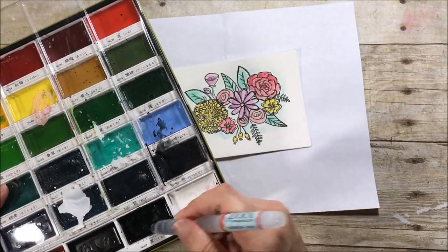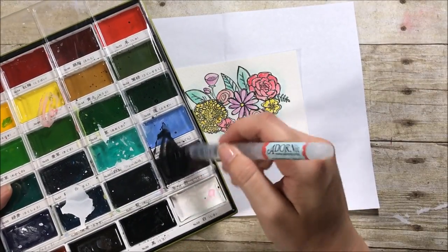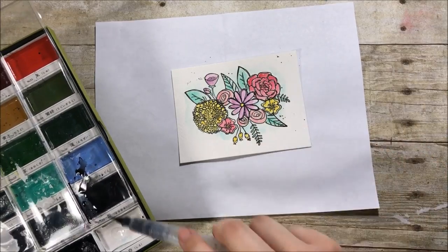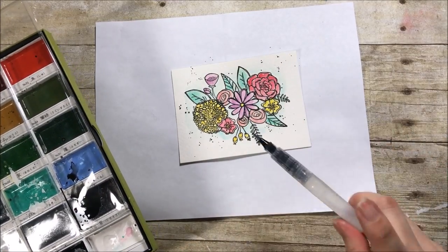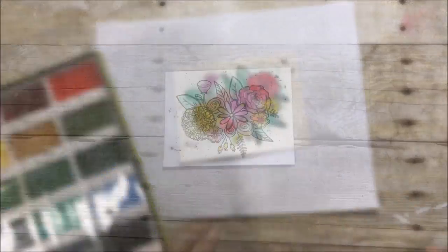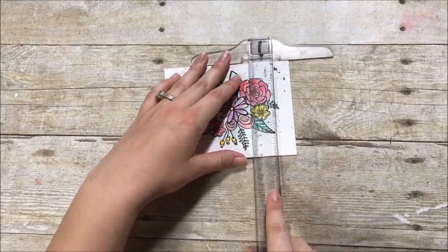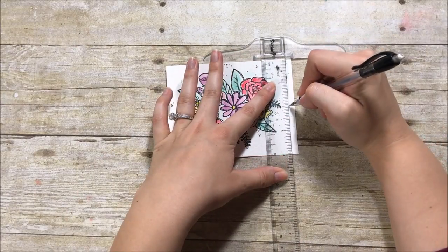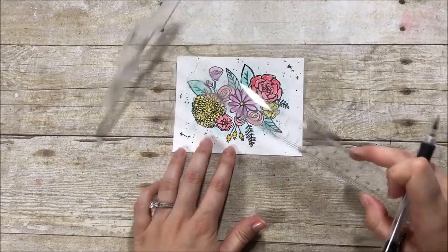Now I'm taking my Gansai Tambi watercolors to use the black, since there wasn't a black in the Prima Pastel Dreams set, and with the nature of those colors I couldn't have mixed a black anyway. I'm just going to add some splatters to add some detail, since this card has a lot of white space and I wanted to break that up a little bit.